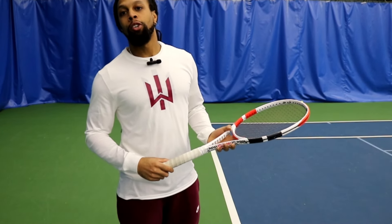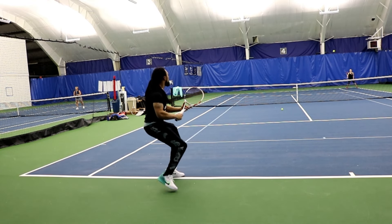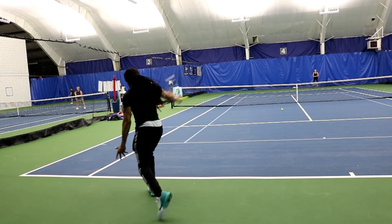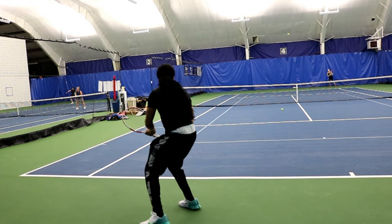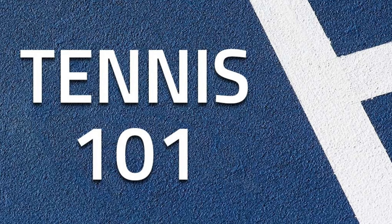So you're brand new to the tennis game, you just bought your racket, you jump on the court and you realize you don't know how to hold the thing. Tennis has changed a lot over the years and there are a bunch of different ways to hold the racket which are going to give you different results in terms of the shots you're hitting. Welcome to today's Tennis 101 where we go over grips.